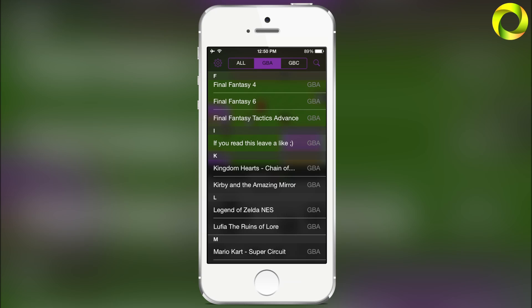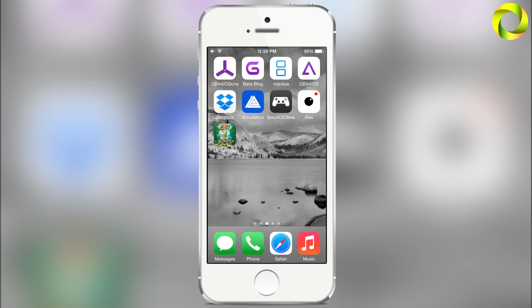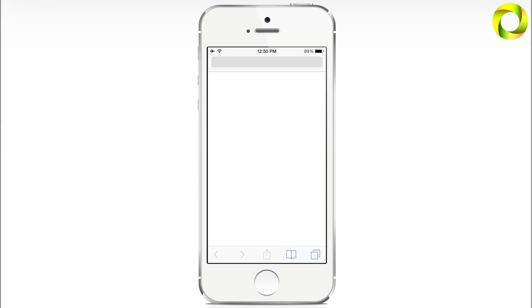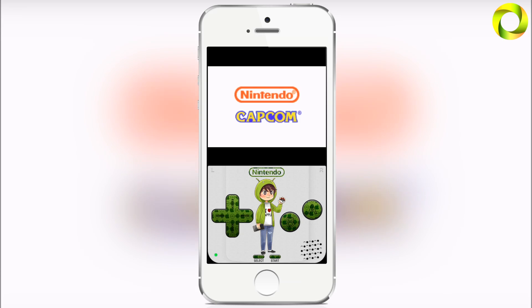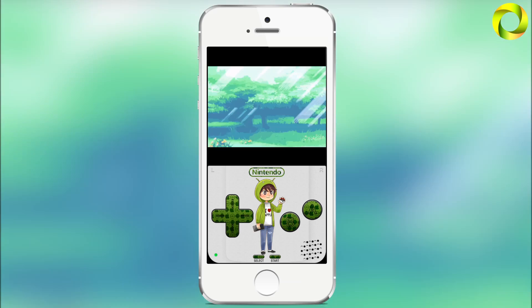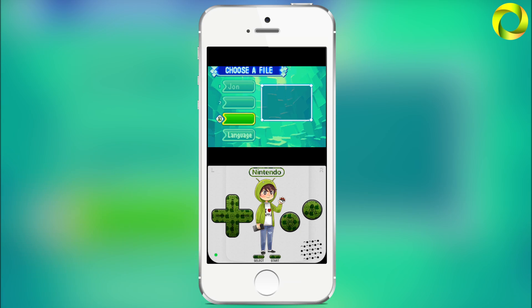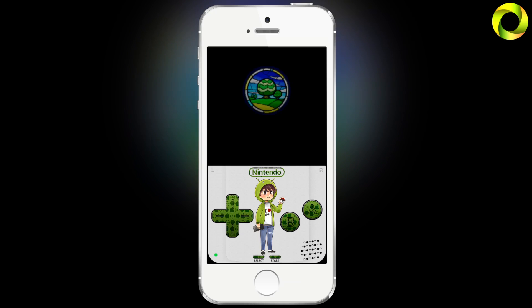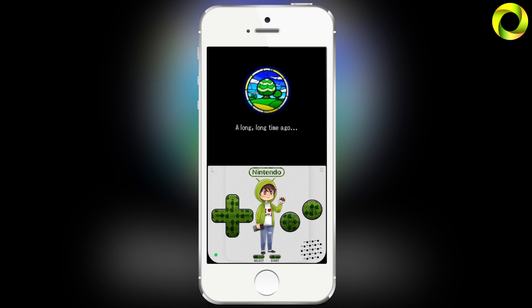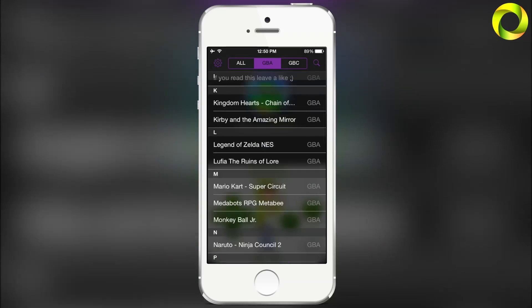Taking a look at my Game Boy Advance games — I have so many. One of my favorites is Legend of Zelda: Minish Cap. As you can see, I have a nice little icon for it, and when I click on it, it automatically opens in GBA for iOS. I was already running a game, so it asked me if I wanted to start over the other one. I've honestly been enjoying playing through the Minish Cap — I have save states in it. It's a really good game; I'm not much of a Zelda enthusiast, but I've been enjoying playing through this game.